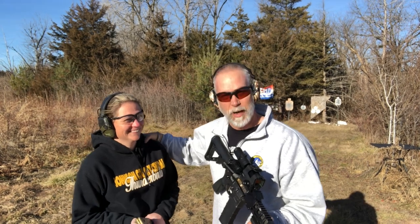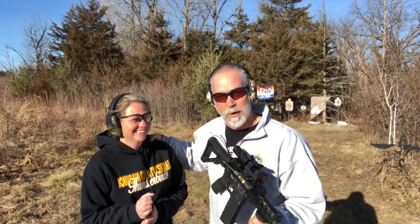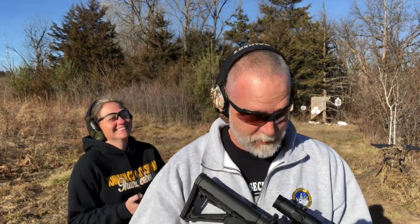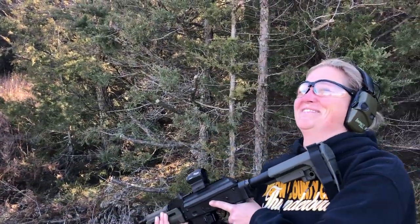One, I've got my sister from another mister over here. This is a younger, slightly younger female version of myself, and I'm going to prove that to you in just a sec. Just wait, you're going to love this. Well, yeah, that's awesome.